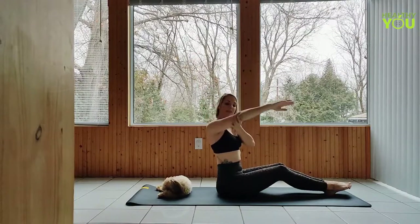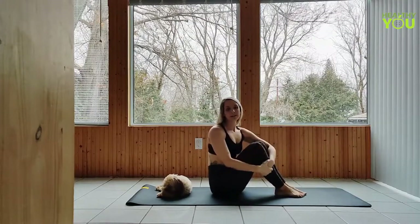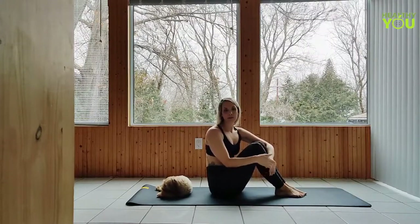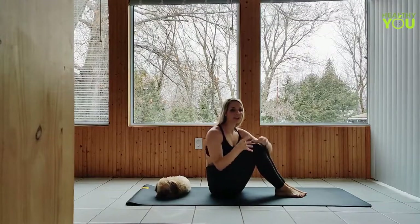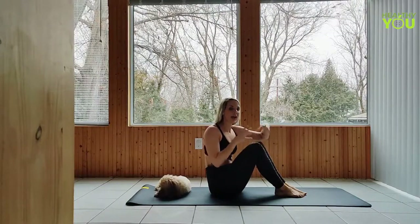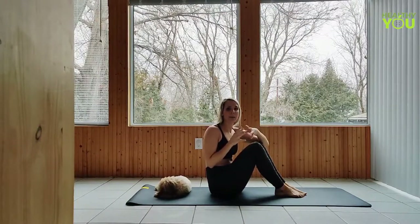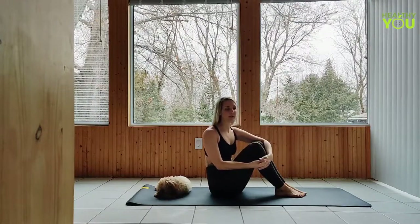We're going to have to get really long and strong in the shoulders. There's a lot of things to consider before we actually enter the pose, because as soon as you enter, you're going to have to activate and engage a bunch of things at once. There's a lot to think of all at once, so it does take a little bit of practice.